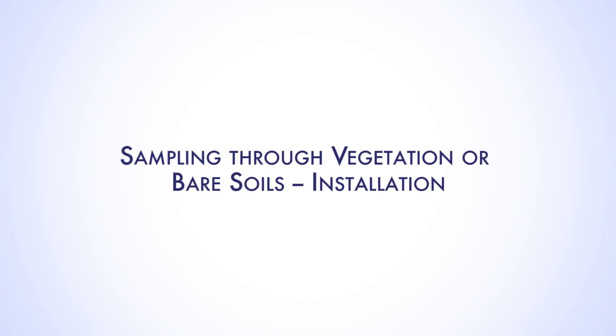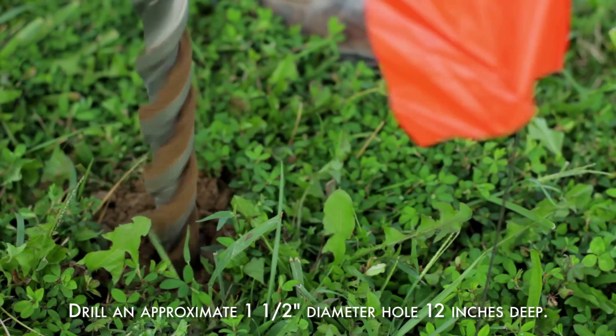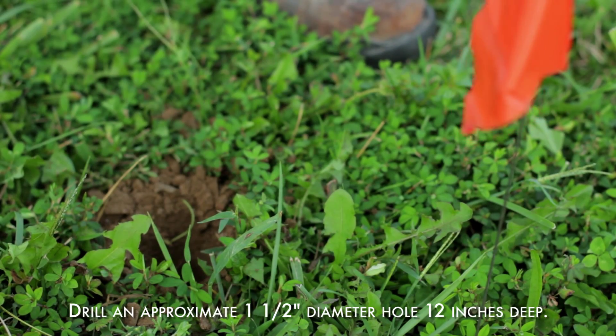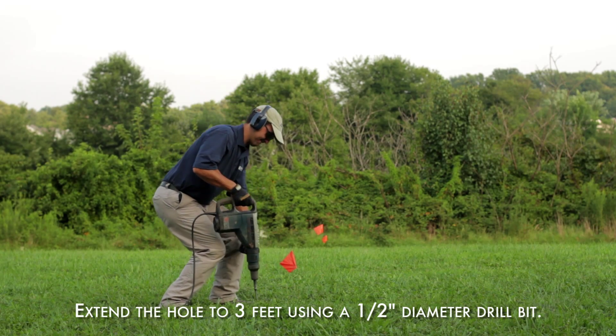When sampling in soil or vegetation covered areas, clear vegetation and debris as necessary and create an approximately one and a half inch diameter hole twelve inches deep. Then, using a half inch diameter drill bit, extend the hole to a three foot depth.